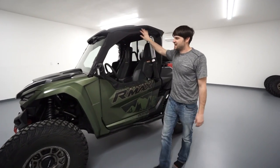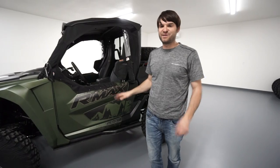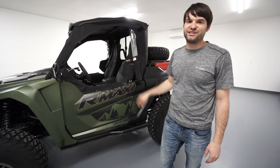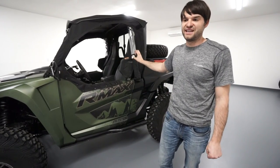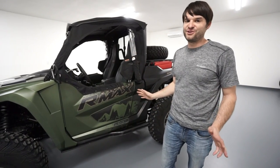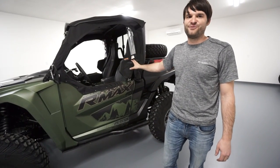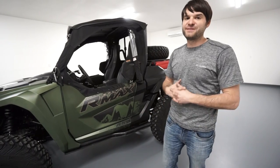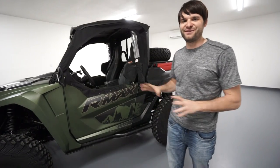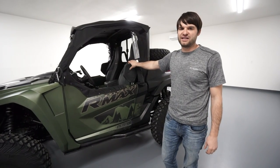On the side, we added the factory Yamaha soft side doors, and these are fantastic because there are times when it's dusty and you don't want all that dust blown into your cab. It's also really nice if it starts raining, or if you get caught out after dark when it starts getting cold. That makes a massive improvement — especially it'll keep your ride companion happy if that's your wife going with you. She'll definitely appreciate the side door. We've been super happy with that.